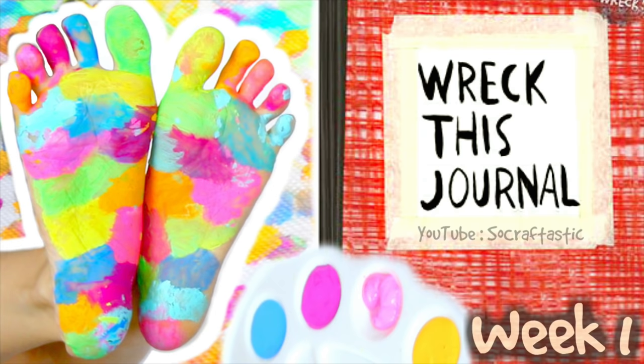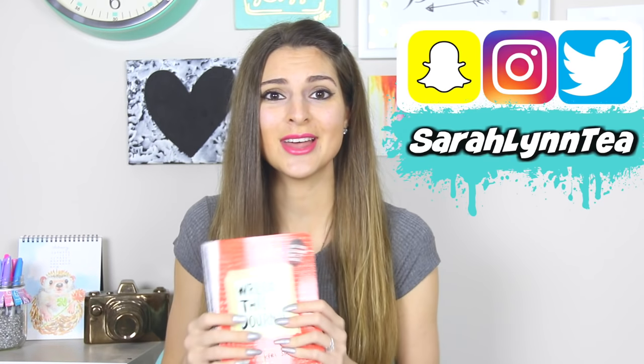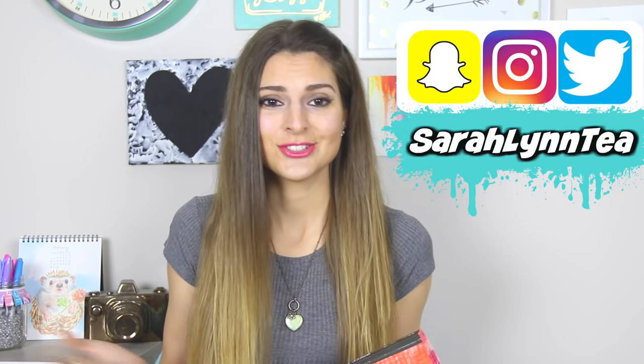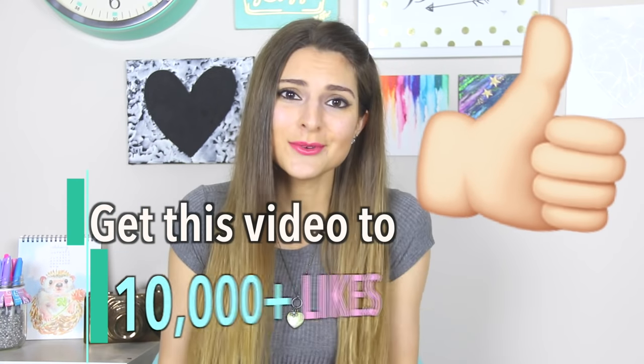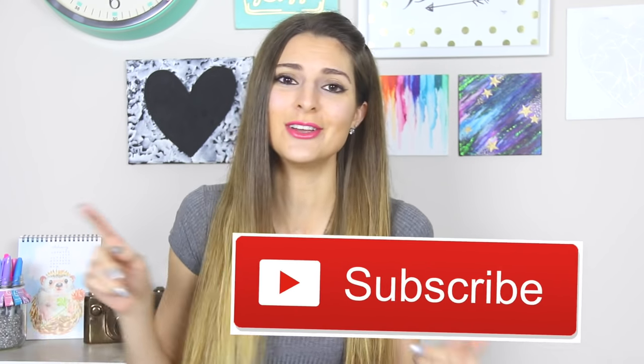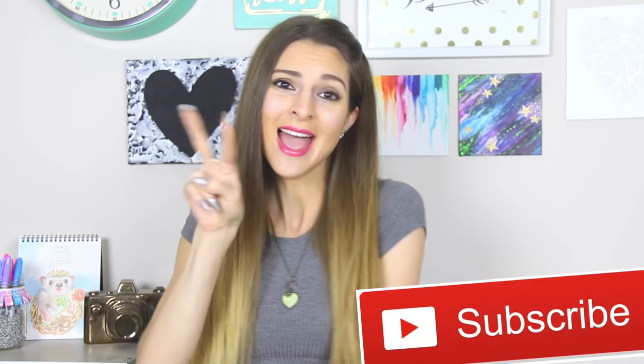Hey guys, welcome to Wreck This Journal number two. If you missed the first video in this series, I will put the link in the description box below and also in the iCard. I had a Wreck This Journal giveaway going on, so stay tuned to the end to see who won. In my next video I want to do another giveaway, so let me know in the comments what I should give away. Let's try to get this video to 10,000 thumbs ups, and subscribe to my channel if you haven't yet — I post two videos every single week.